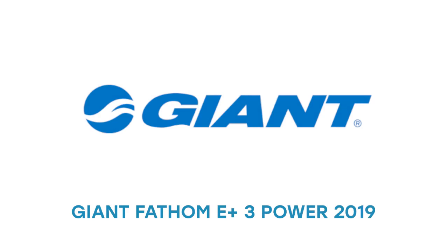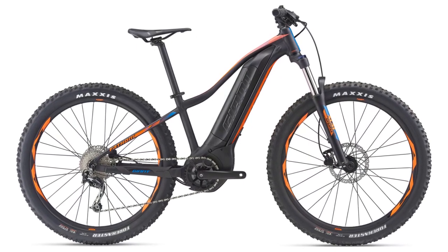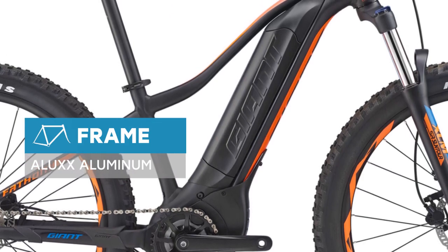Take control of the trail with this fun new hardtail e-bike. Now you can climb with greater ease and comfort, and ride farther — the perfect formula for an enjoyable day on the trail. The Fathom E Plus is a great choice for XC and single-track terrain.